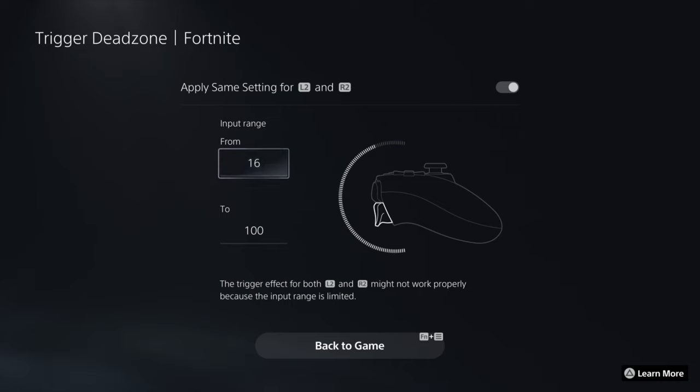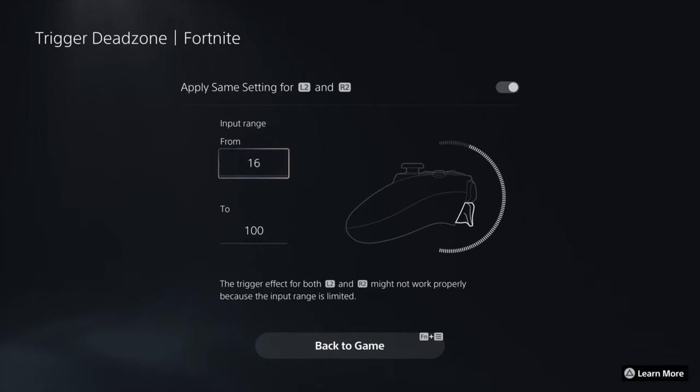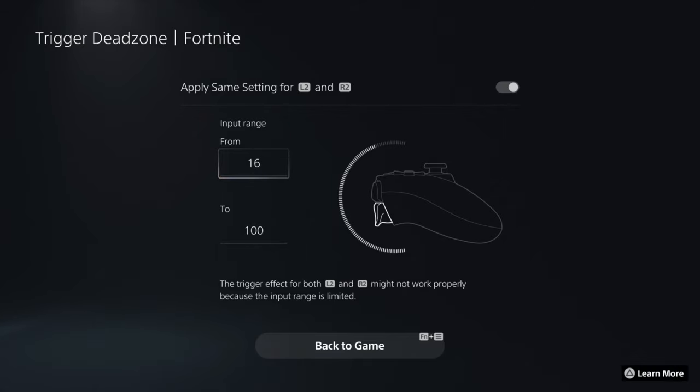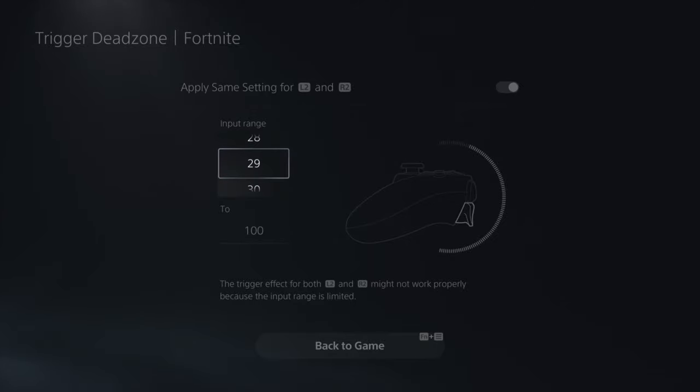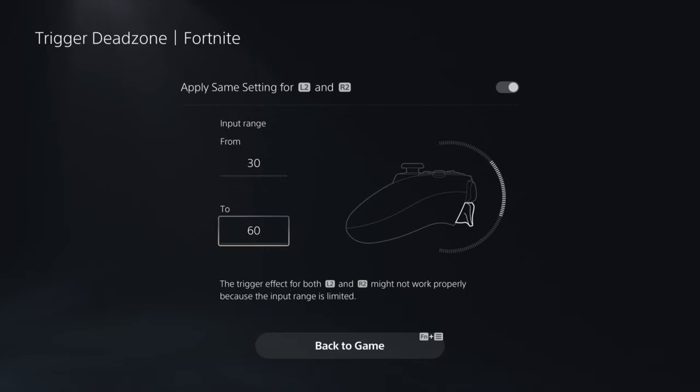Keep in mind that for certain trigger sensitivity settings, some features may not work because you've changed the levels - it all depends on what games you're playing and how you want the feedback to feel. You can swap back and forth between L2 and R2 and adjust ranges independently. For example, you could set it from 30 all the way down to 60 to maintain a constant middle range.